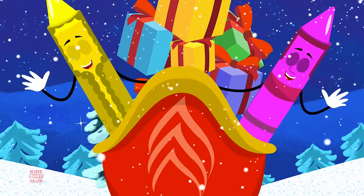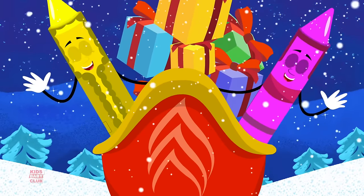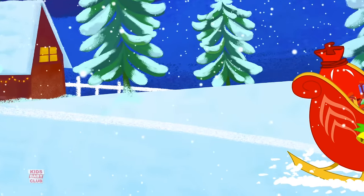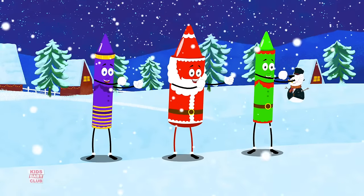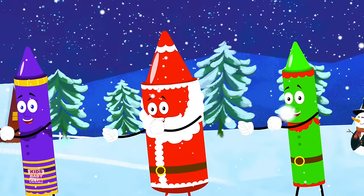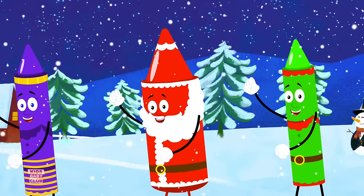Hey, jingle bells, jingle bells, jingle all the way. Oh what fun it is to ride in a one horse open sleigh! Hey, jingle bells, jingle bells, jingle all the way. Oh what fun it is to ride in a one horse open sleigh.